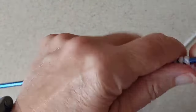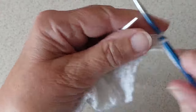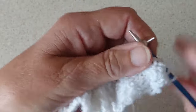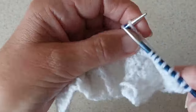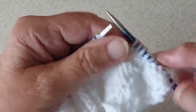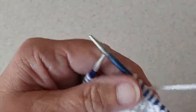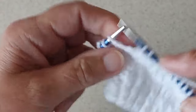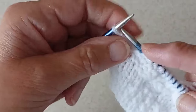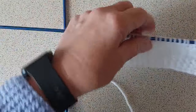Now we're on to the eighth row: knit two, purl four, knit four — just repeat those stitches purling four and knitting four. We are at the last six stitches so I'm going to purl four and knit two. And that is eight rows of the pattern.